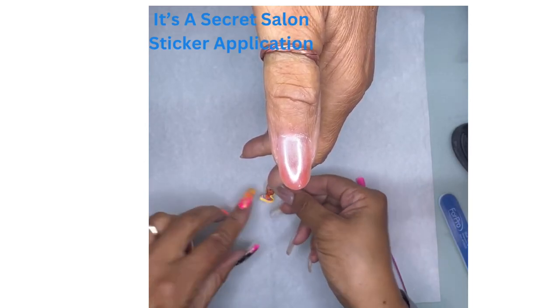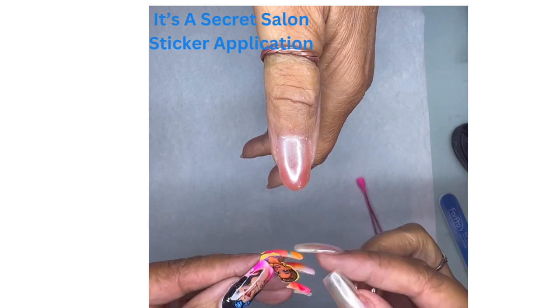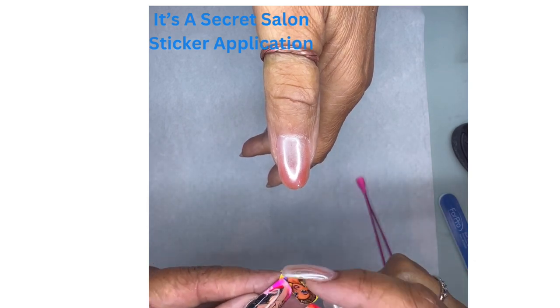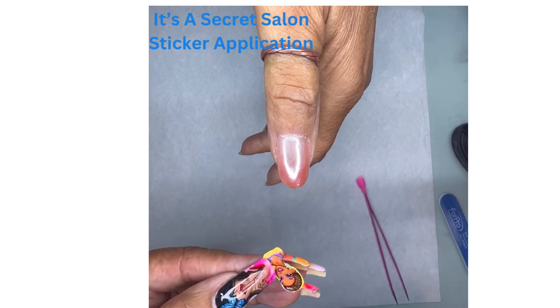So now we're going to apply the sticker. We've already looked at how to make sure we lift it from the backing and only take the sticker and not the tape that the sticker is applied to.